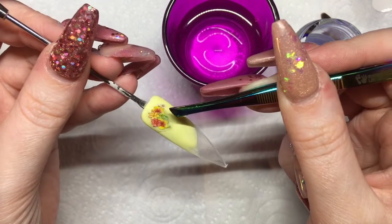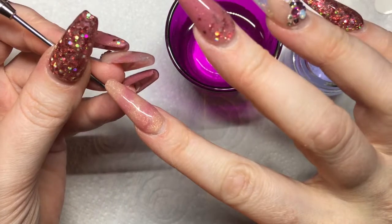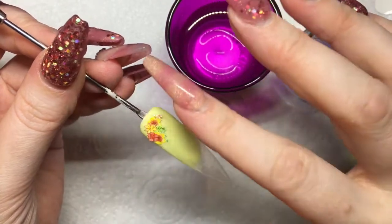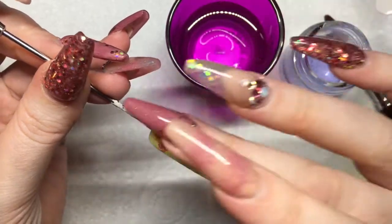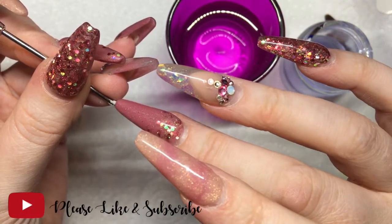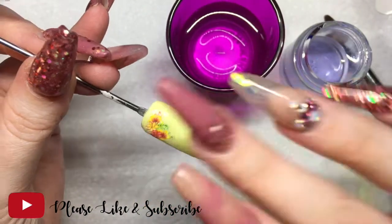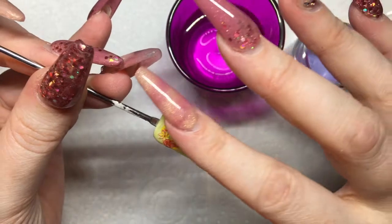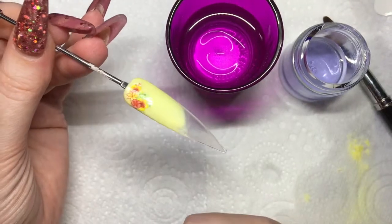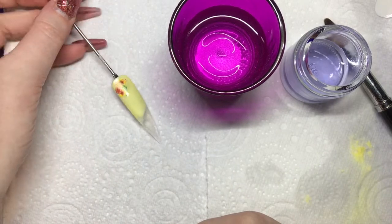Once that's done I'm just going to drain off the excess water on my paper towel and then slide the image off the backing. Using my tweezers I'm placing it onto the tip where I want it and gently pressing it down. These are very fragile so you want to be gentle — you don't want to drag and push, you just want to pat it into place. If you do need to lift and move them, carefully lift them, but try to place them as best you can the first time.